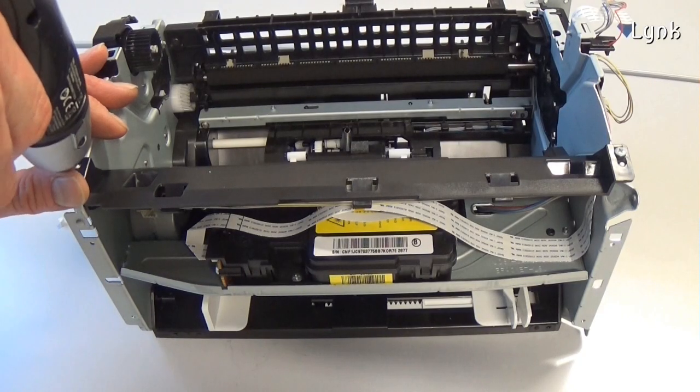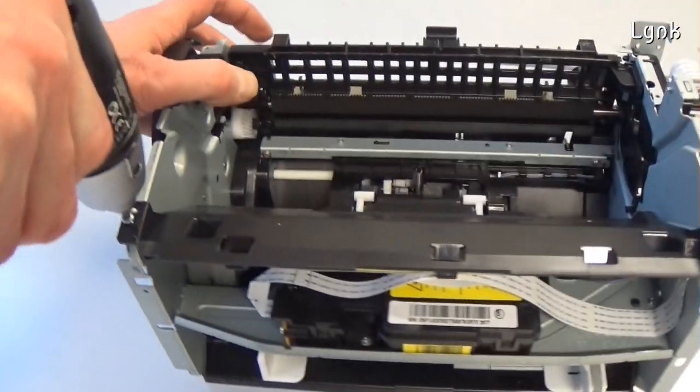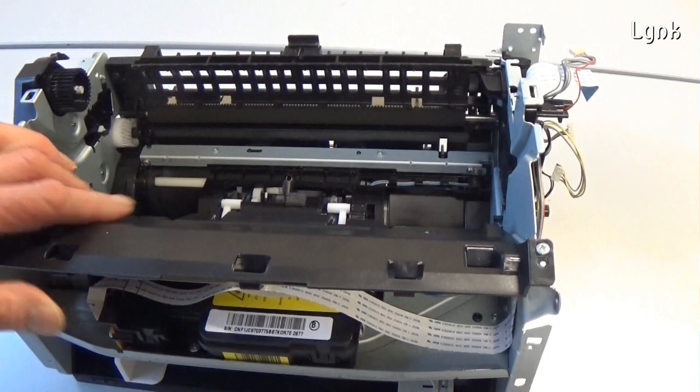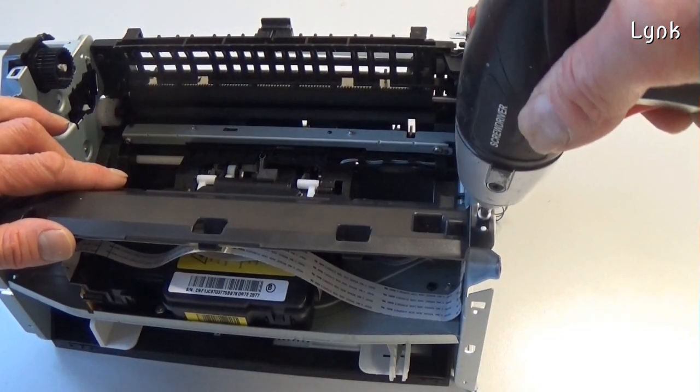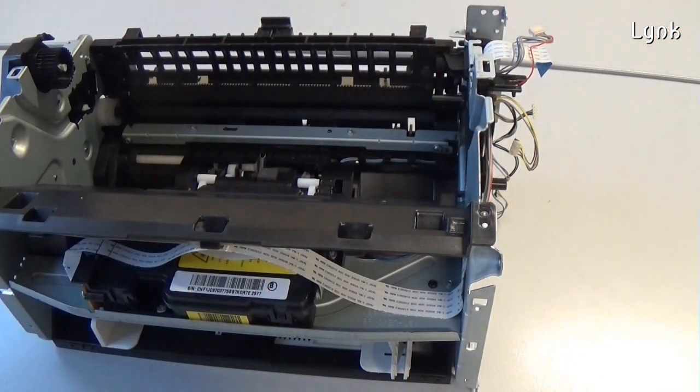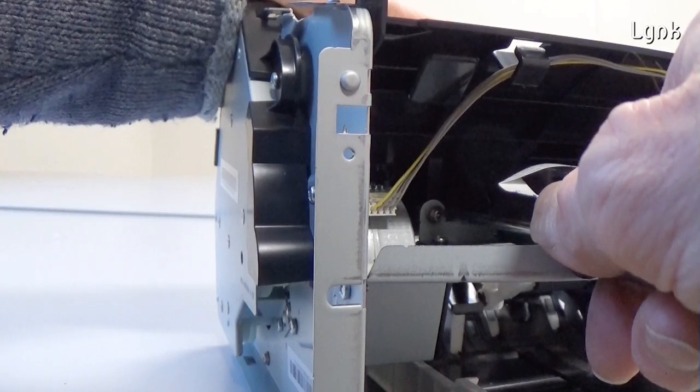To remove the laser scanner unit, remove the four screws of the inner cover. Remove the slider unit.